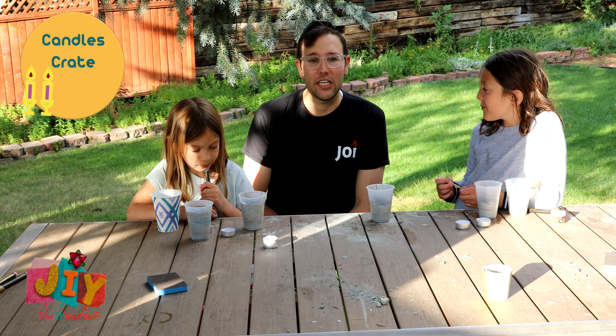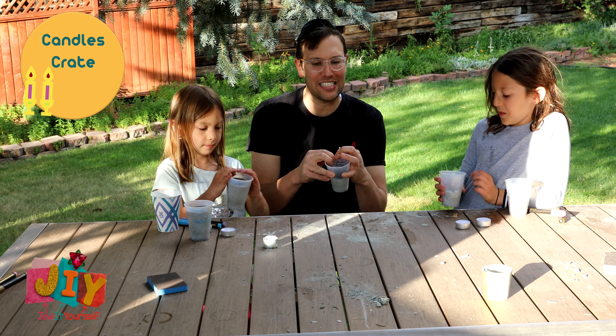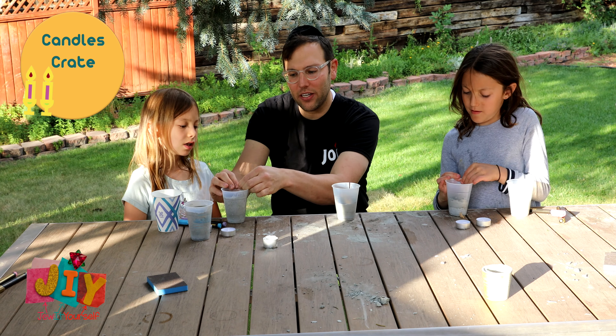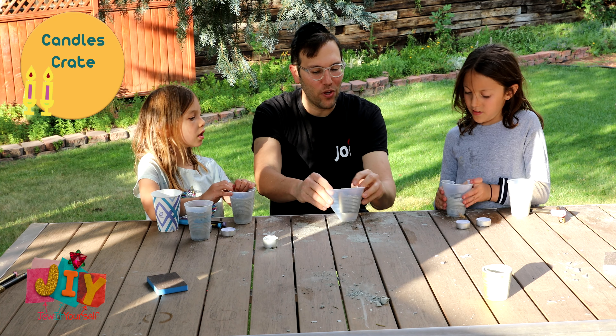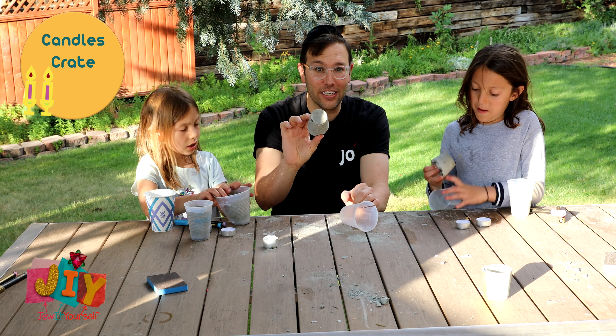Take your plastic cup and crack it a little bit — maybe get a grown-up to help you if you need to, just to get it started. Once it's cracked, peel it down and you'll be able to take your candle holder right out.